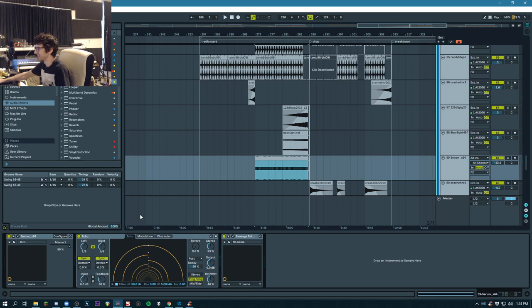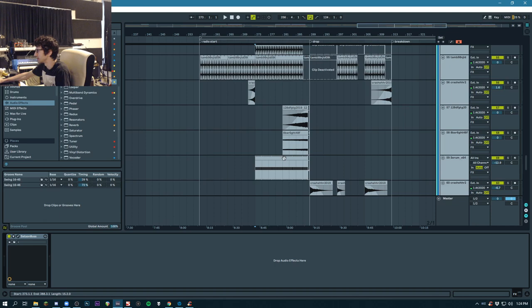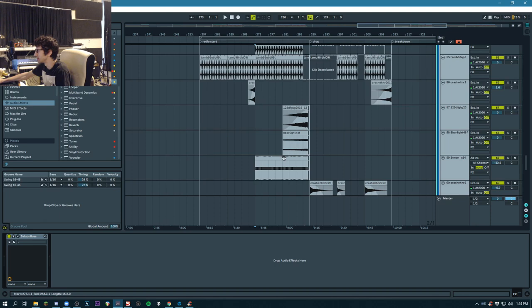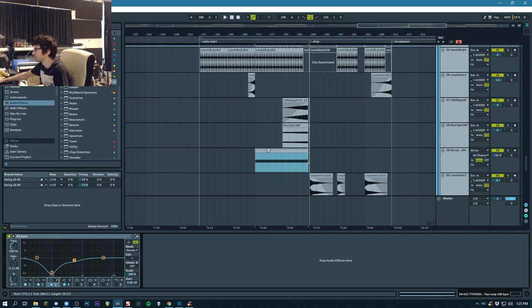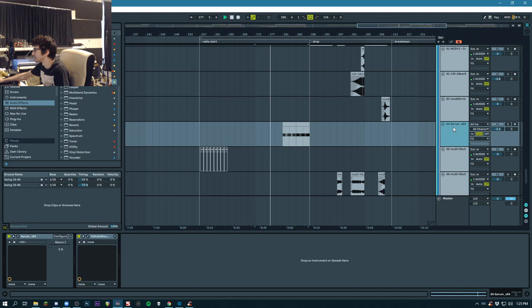Sometimes Sausage Fattener comes in handy. These are all the effects that I have for the intro and the build-up. Some of these effects are actually just percussive stuff that I put in the wrong group. There are reverse crashes, risers, and a tambourine loop which sort of comes in slowly. And this Serum thing is just providing the sort of kick element, all done from scratch.